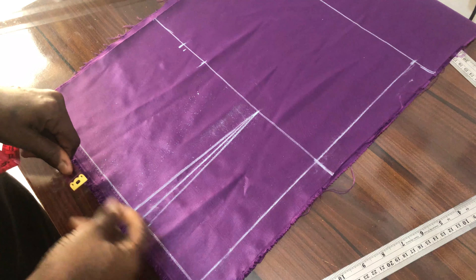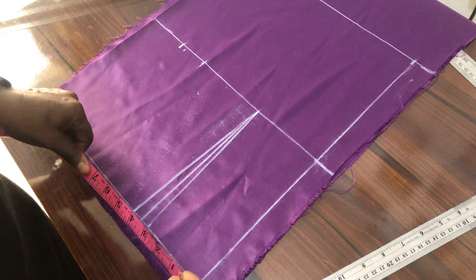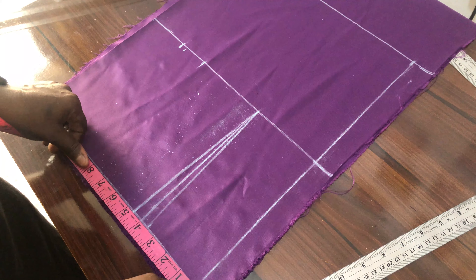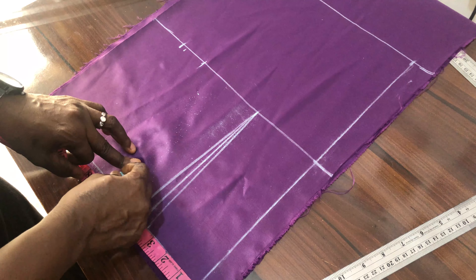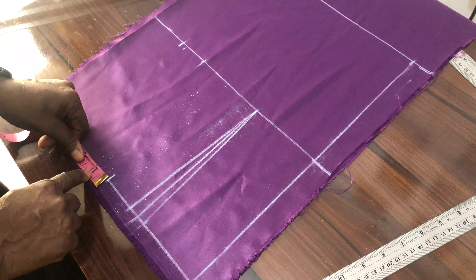Now we measure our waist. The waist we are working with is 26. You divide it by 4, which gives us 6 and a half. Then the 1 inch we are having here, you return it.